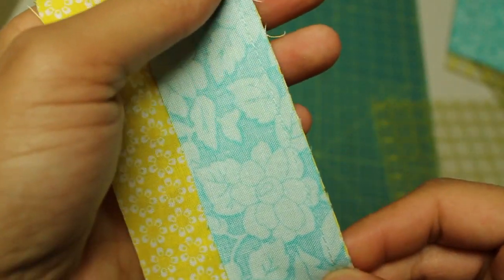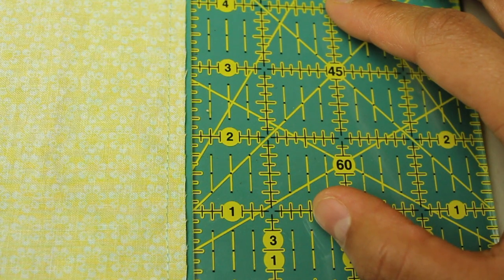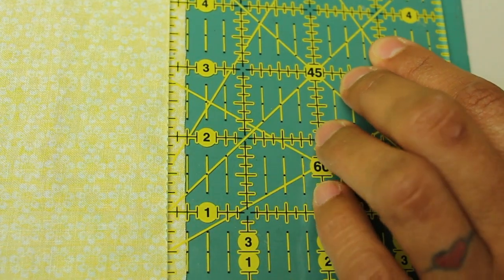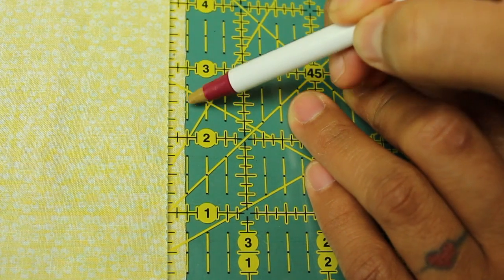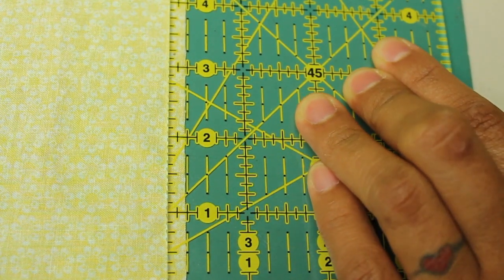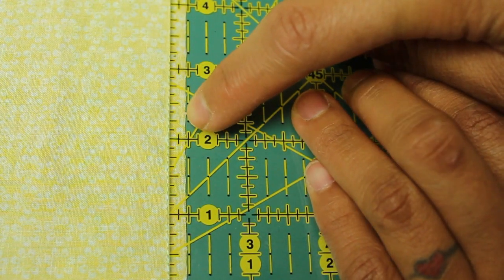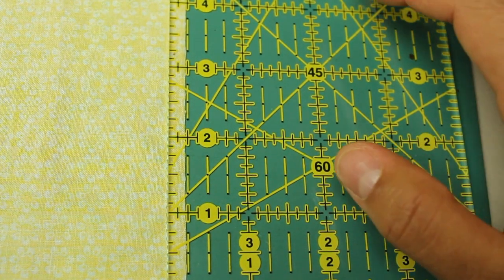Let me show you what I mean. I've sewn these two strips together using my scant quarter inch seam allowance. When I place the ruler on top of the stitch line and measure the seam allowance, you can see through the ruler that the edge of the fabric in the seam doesn't actually reach that quarter inch mark yet — there's still a little space there, about two or three threads of the fabric smaller than the actual quarter inch measurement. That's the scant quarter inch seam allowance. If you guys are having that problem, give this little solution a try and let me know how it works out for you.